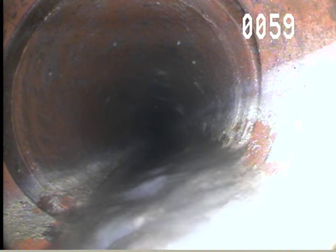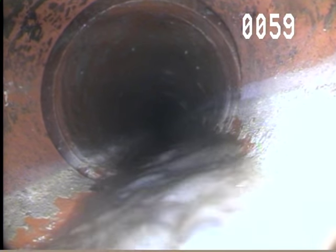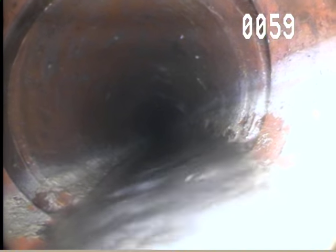And significant offset and separation here at 59 feet.